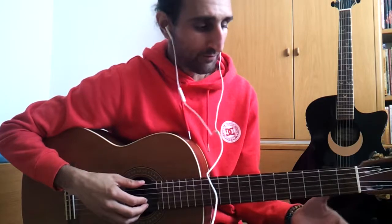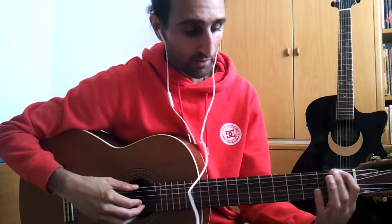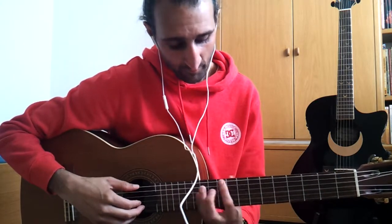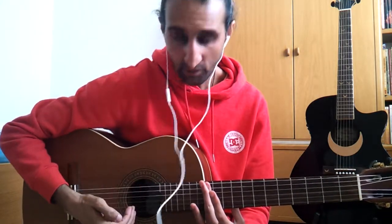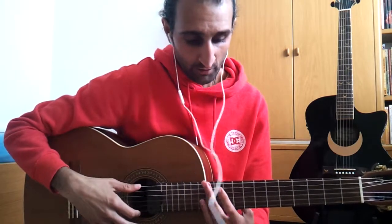That is really important. Because for example, on the E string you have: E, F, G, A, B, C, D — and on the 12th fret you are back at the starting position, just one octave higher.